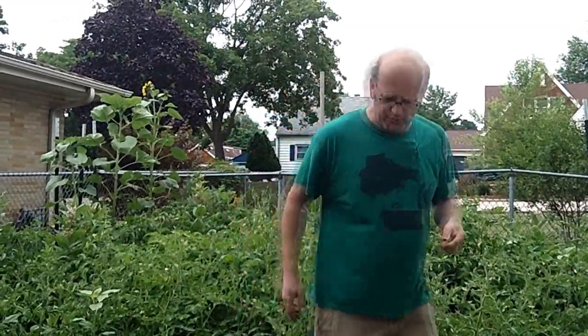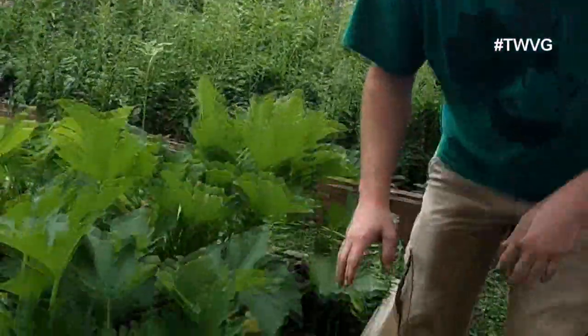When harvesting zucchini — just as with tomatoes, cucumbers, or peppers — you just don't want to yank it off the vine. I'll demonstrate here. We've got several ready to harvest.